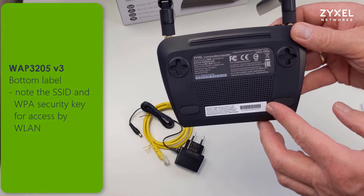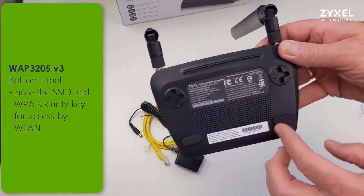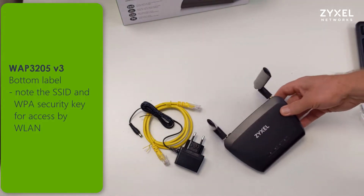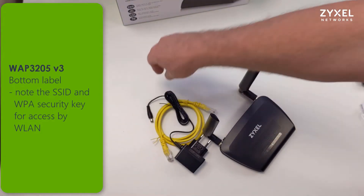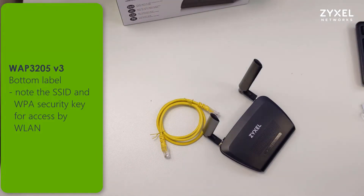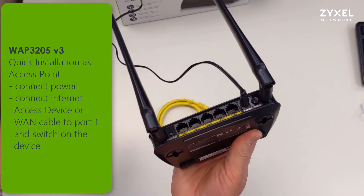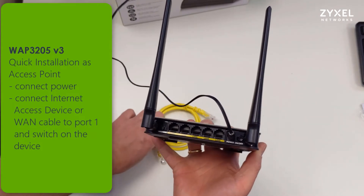If you take a look at the bottom label, you can see in the black area that there's an SSID and a wireless key printed on the device. The standard values printed on this label are required when you connect to the device in the first setup or if you reset it back to factory defaults.